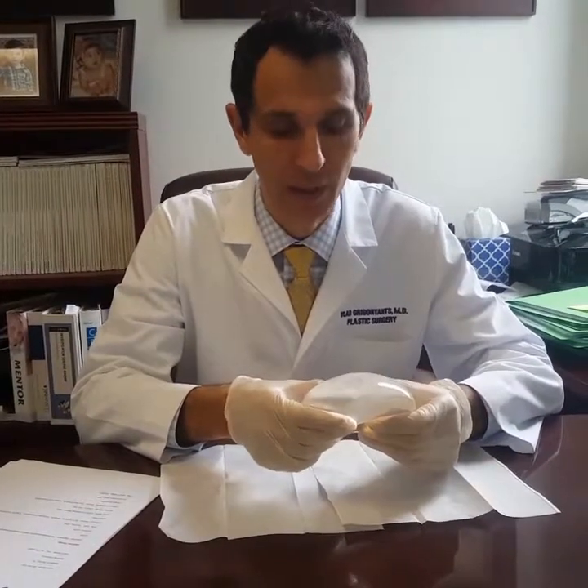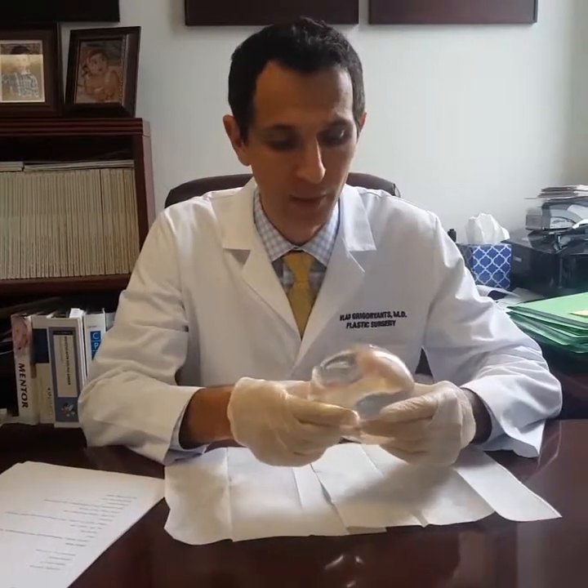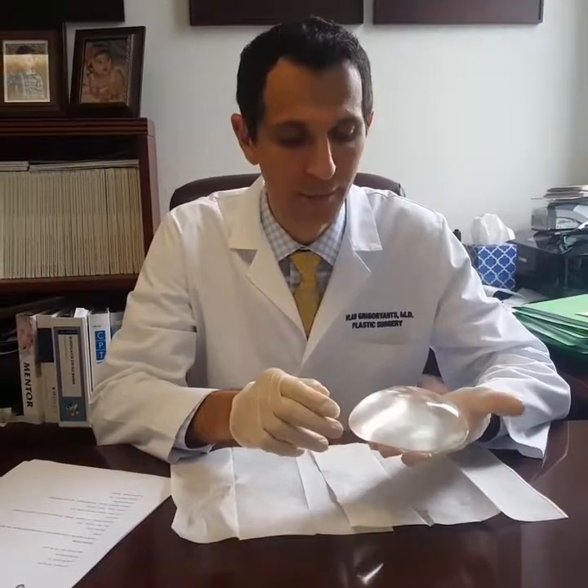Patients frequently ask me what happens if a breast implant leaks. Inside of this breast implant is silicone. These are the newer implants — they're called Inspira implants made by Natrelle. They have cohesive gel.